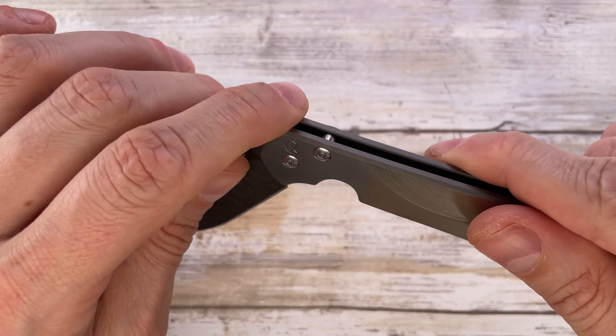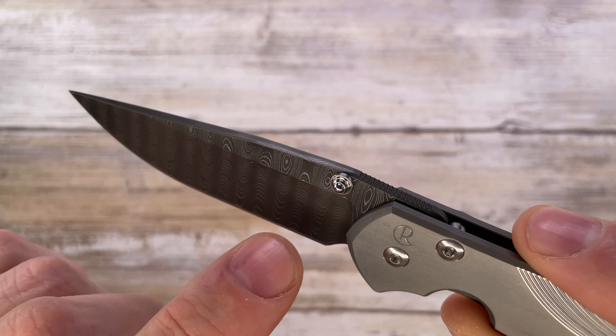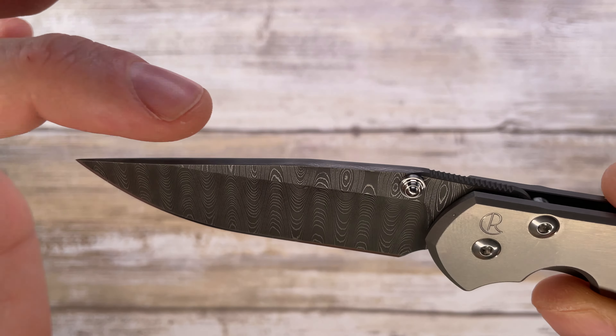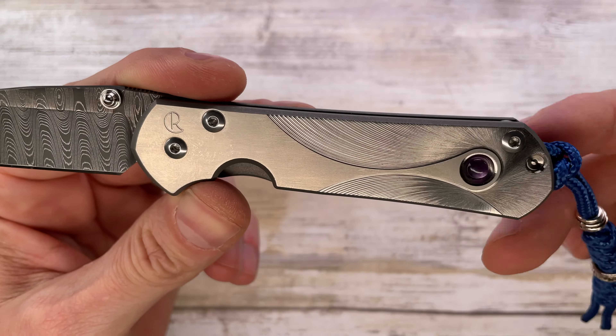On this side it's just sandblasted. You've got your Chad Nichols Ladder Damascus stainless steel drop point blade, hollow grind, silver thumb stud, fantastic jimping, classic Chris Reeve crowning — just gorgeous. Of course you've got your belly, your straight edge, nice sharpening choil. This is the Sebenza. I won't do a full review since I've covered other Sebenzas, but this unique graphic version is truly special. The blade is absolutely centered.